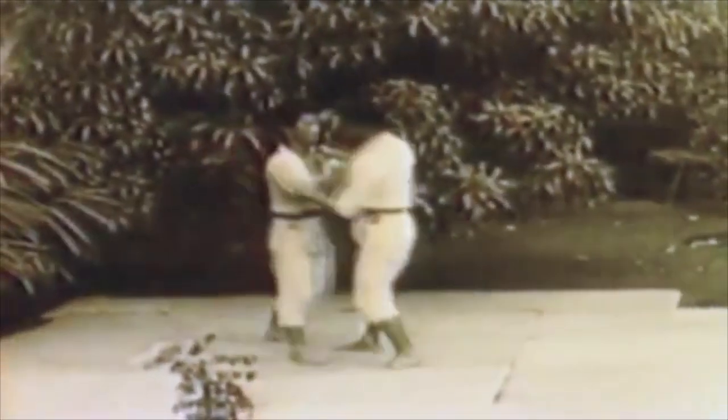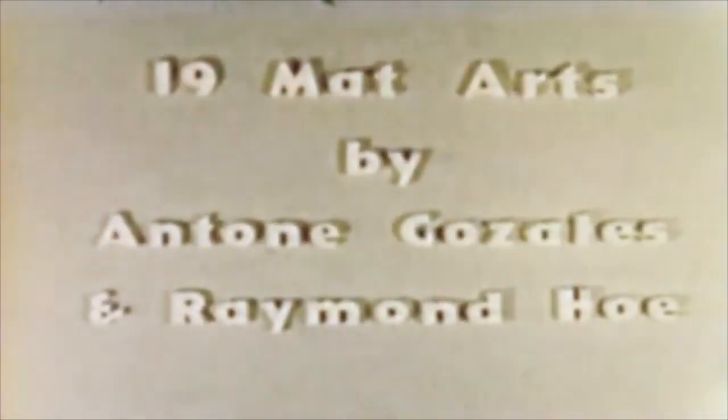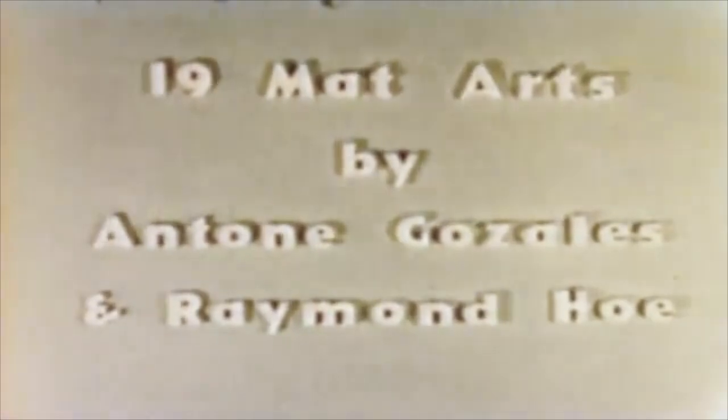I don't know if the Ude Gatame on the leg has been done in competition — if it has, please let me know down below. Danzan Ryu is a very interesting school — there's so much that goes into it. They really target not only grappling techniques and self-defense techniques, but also resuscitation techniques and healing techniques such as putting the elbow back in its place, or the kuatsu techniques.